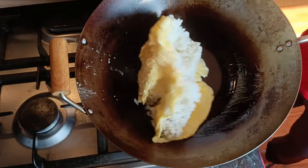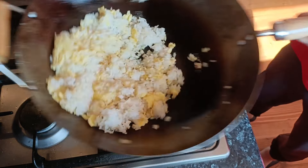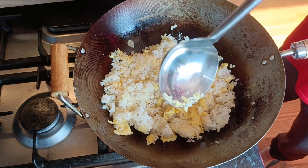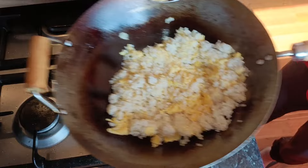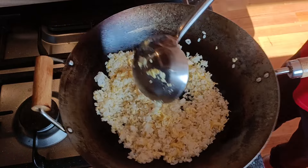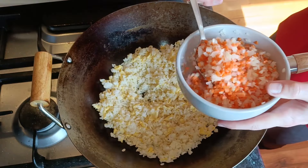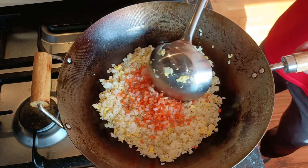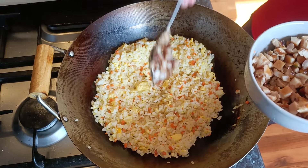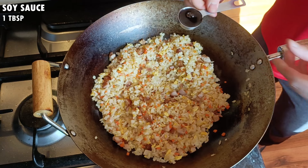Now we are ready to cook. This dish comes together very quickly, so make sure to have all your ingredients prepared and close by for easy access. Heat up your wok on maximum heat — I am using a carbon steel wok, so when it starts to smoke I know it is well heated. Then turn the heat to low and add 1 tablespoon of any neutral flavoured high heat cooking oil and swirl the wok to coat the surface. Then add half of the beaten eggs and swirl them around to form a thin layer. If you leave the heat on high at this point, I find the eggs tend to burn very quickly.